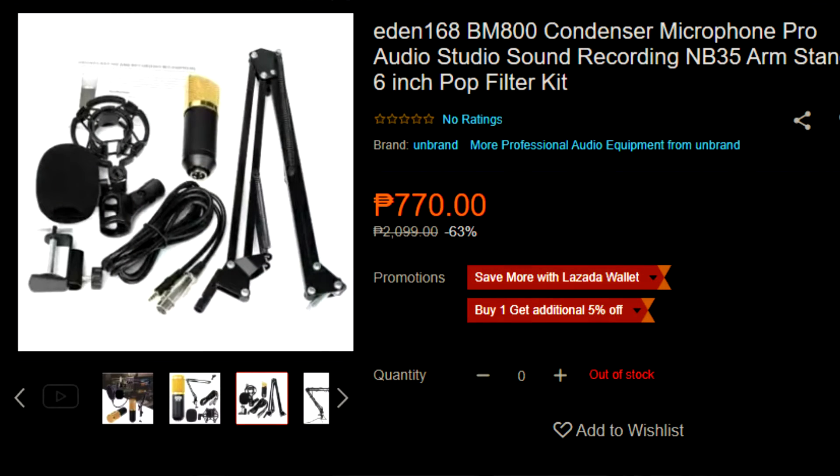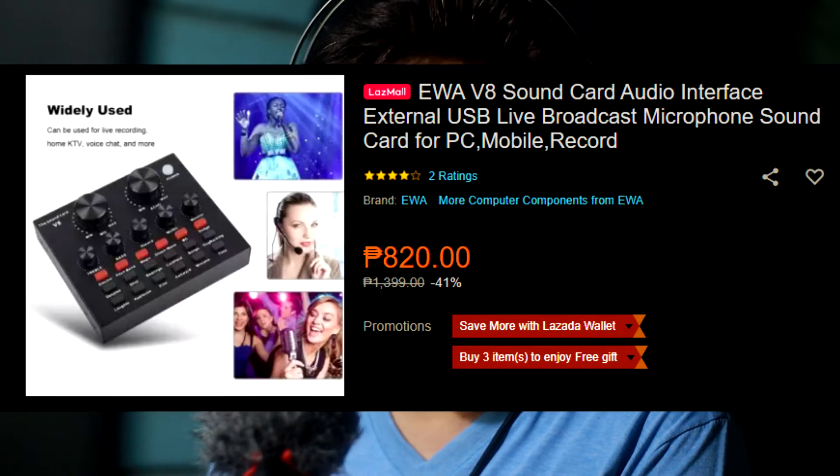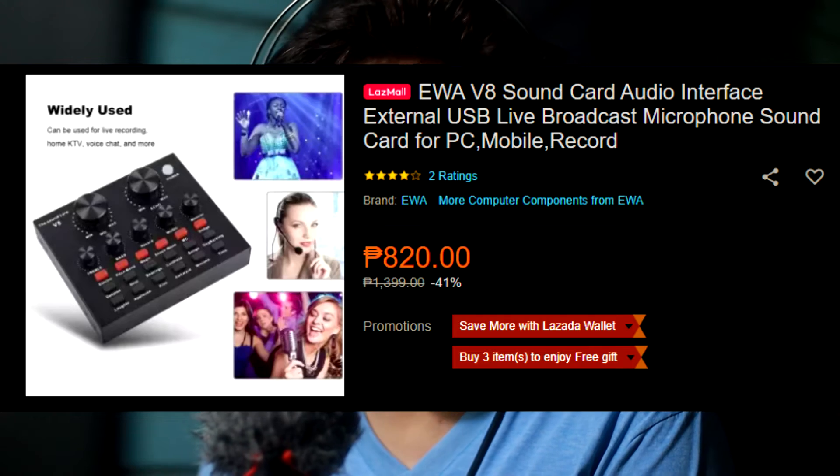Unfortunately, due to the extended quarantine and the implementation of the Enhanced Community Quarantine, I was not able to purchase a dedicated microphone. The specific target was the very popular BM800 microphone, which I would have loved to partner with the V8 audio sound card.